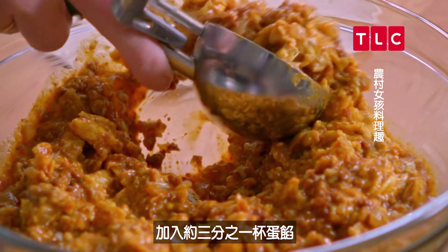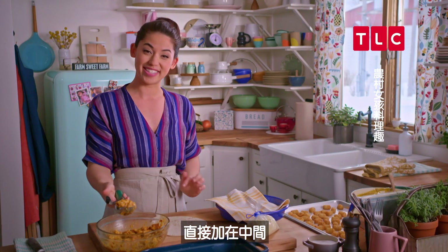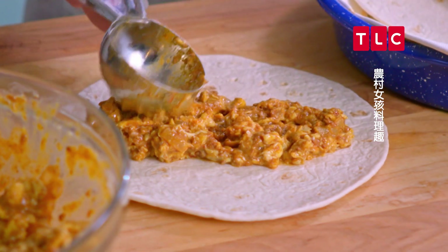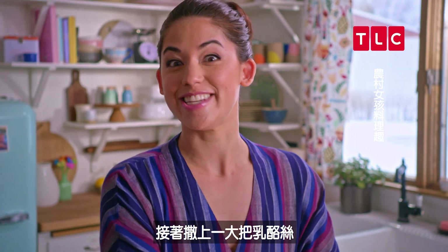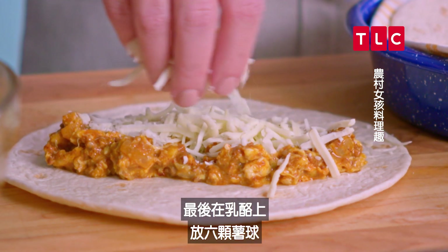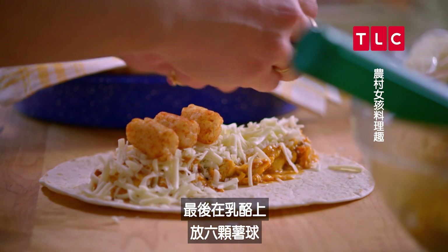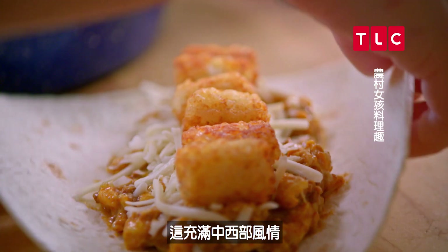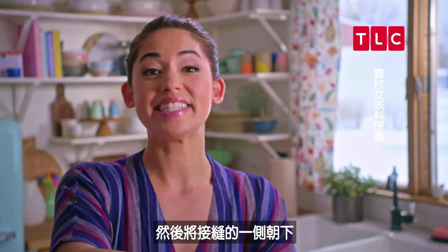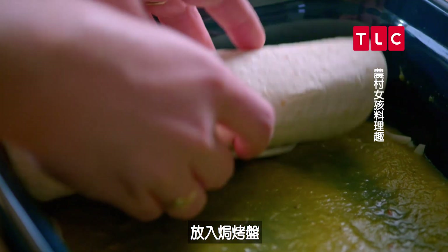I'm gonna add about a third of a cup of egg filling right down the center — I want to get it evenly distributed. Next I'll add a big old pile of cheese; I love it when it gets melty and ooey and gooey. And lastly I'll stick tots right on top of the cheese — adding some Midwest flair! I'll roll this up and lock all the fillings in, then place it seam side down right into my casserole dish.